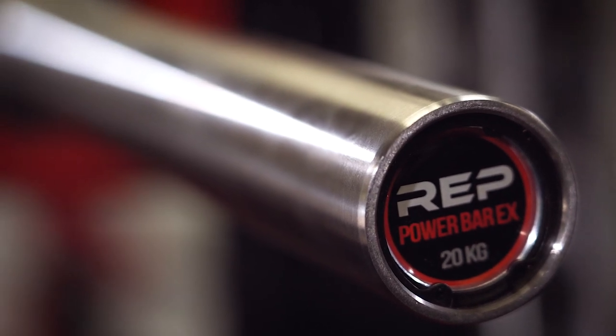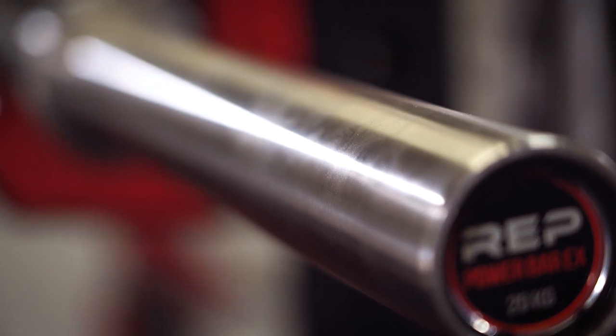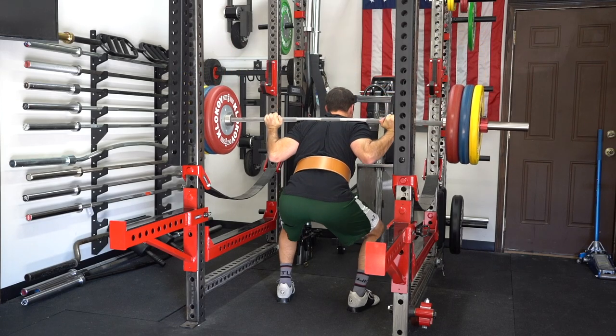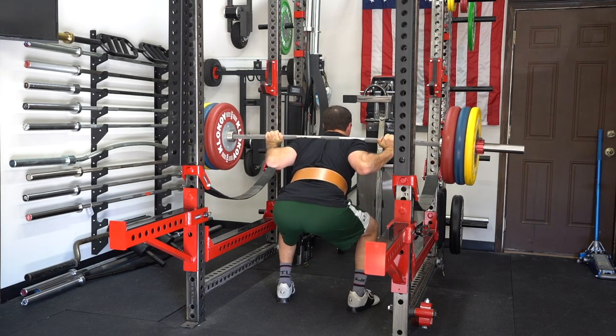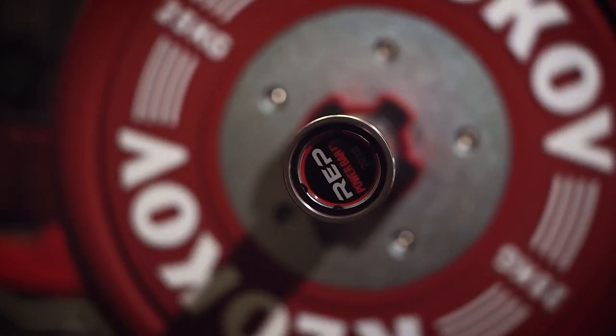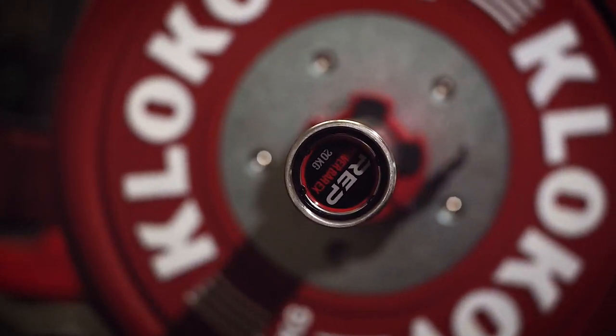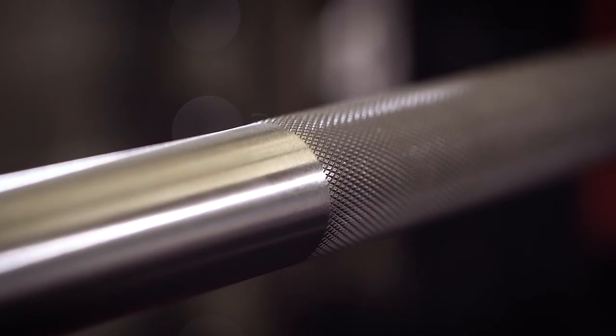About two months ago, I got an email from Rep Fitness' owner, and he said, Coop, we no longer want to just be known as a budget-friendly gym equipment company. We want to compete with the big boys. And I think that's where this bar lines up. This is the Rep Fitness Power Bar EX — aggressive knurling, fully stainless, both sleeves and shaft.